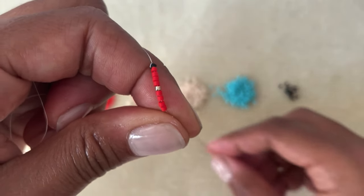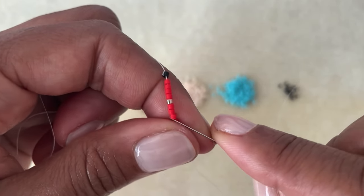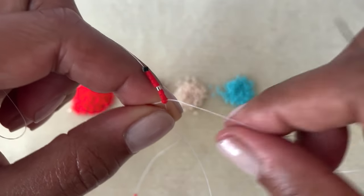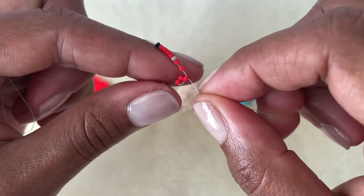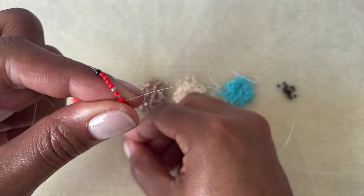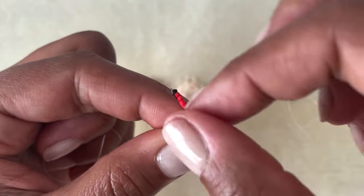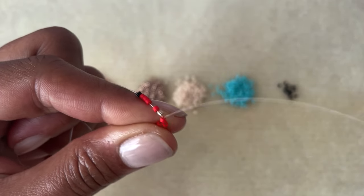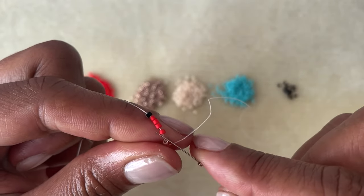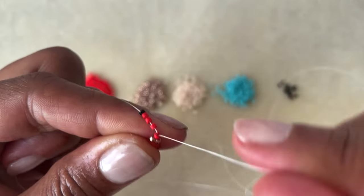Pull those down to the end and get positioned — this is what it should look like. Then we pick up one bead, skip the first bead, and go through the second bead. You should have a little triangle of three beads. Then we pick up another bead, skip a bead, and go through the next bead — it creates another little triangle. We keep going down the row like this. If you already know even count peyote stitch, this part is easy.